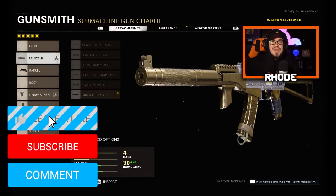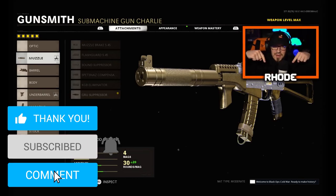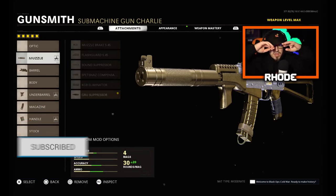We're going to see if this thing is any different after the buff. Hopefully you guys enjoyed the video — smash that like, hit the subscribe button down below, and I'll catch you guys in the gameplay. Peace.